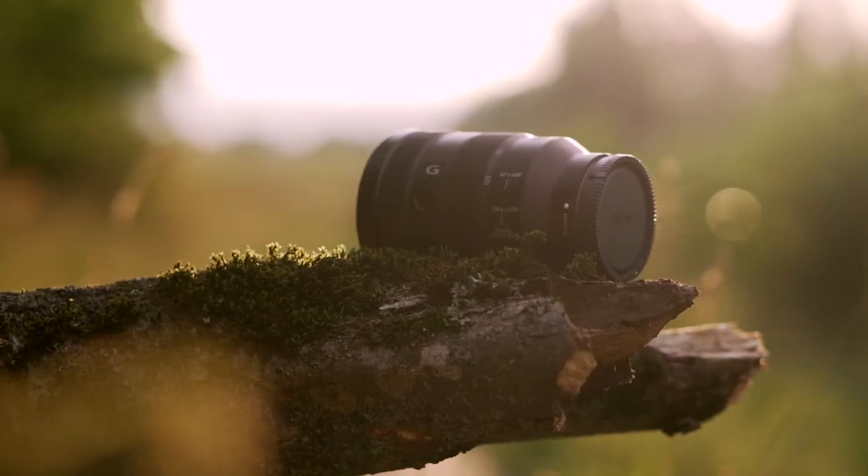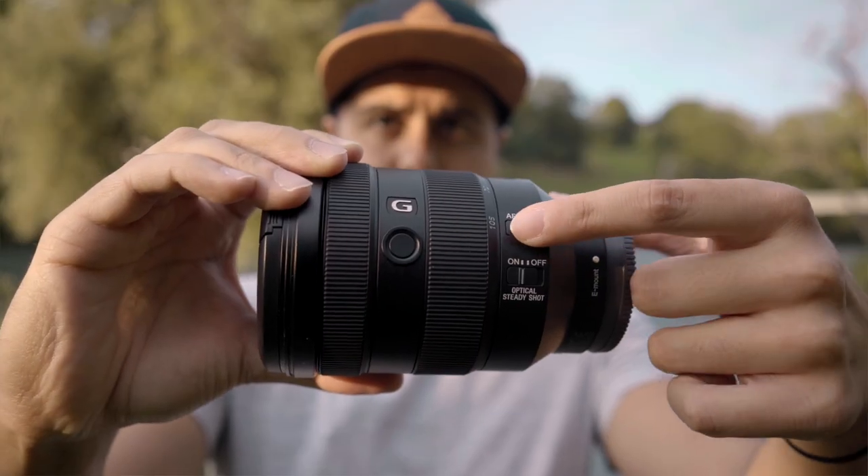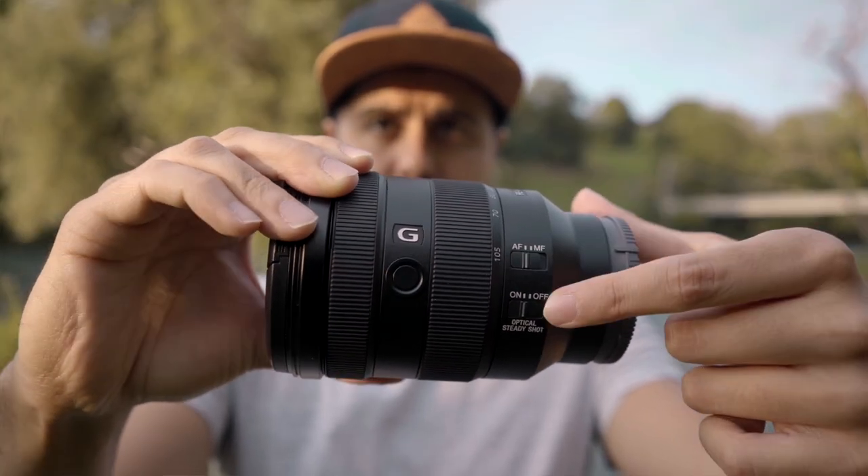When holding the lens in my hand, I can feel that the build quality is very solid and is made out of plastic. The focusing and zooming part is made out of a rubber ring, which gives me better control and feels very nice when gripping it. The lens is also partly weather sealed, which makes it good for traveling. On the side of the lens, you will find one switch for controlling the focus mode and another switch for image stabilization.